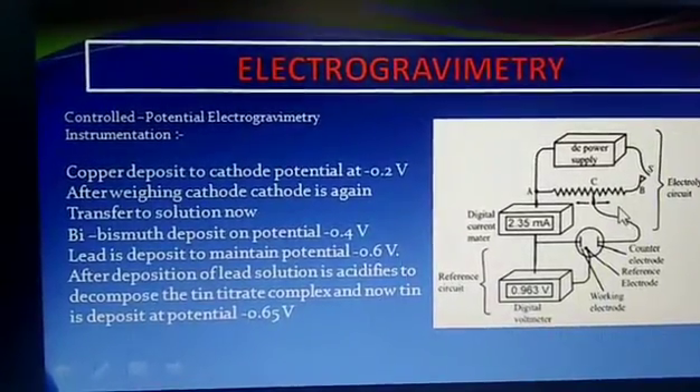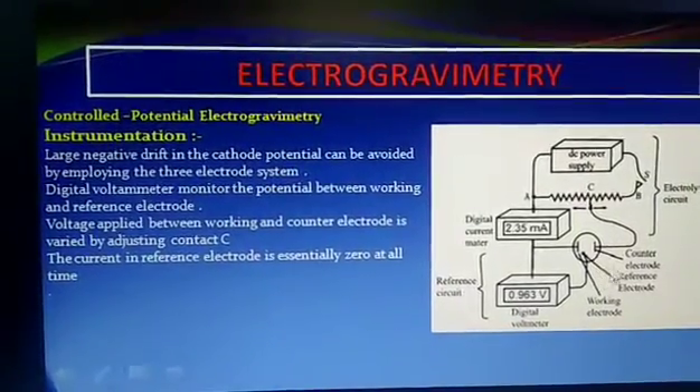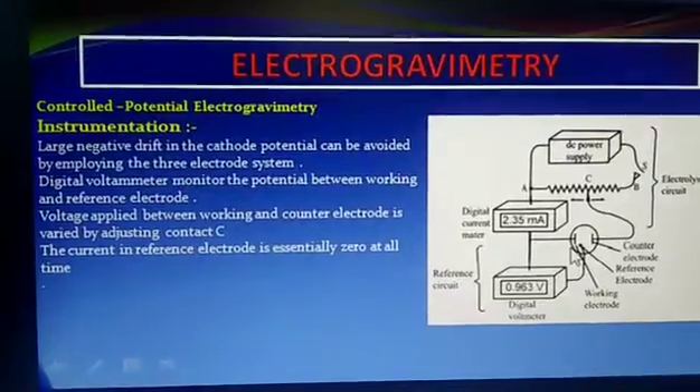The instrumentation uses a 3-electrode system in controlled potential electrogravimetry.